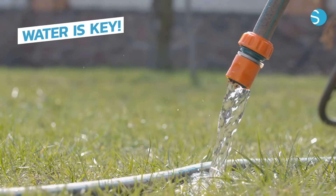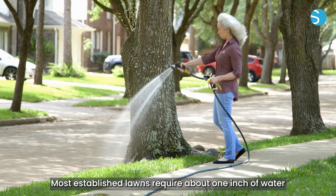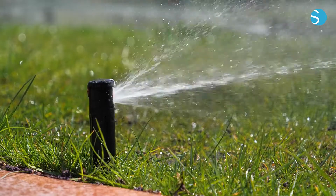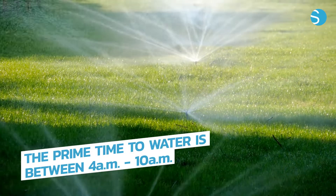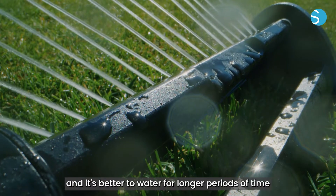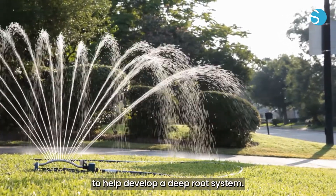Water is key. Most established lawns require about one inch of water each week, no more and no less. The prime time to water is between 4 a.m. and 10 a.m., and it's better to water for longer periods of time with less frequency to help develop a deep root system.